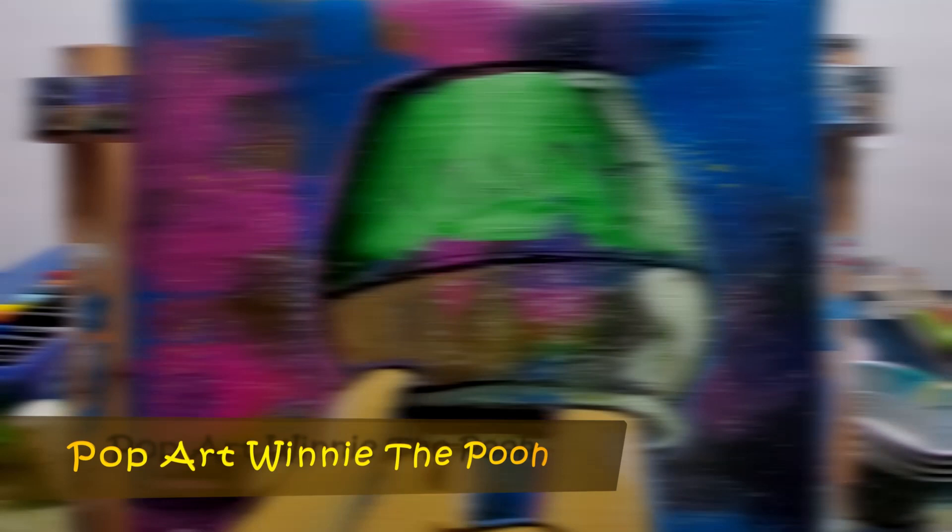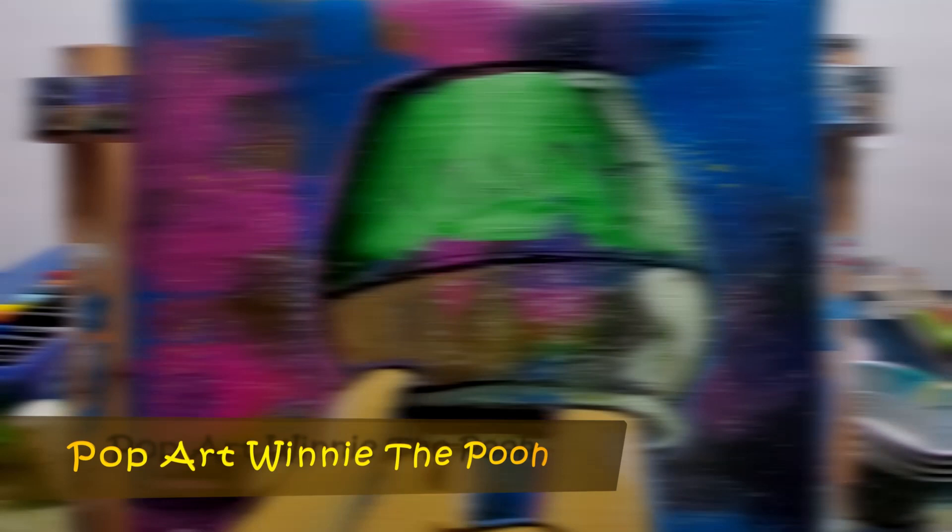And there we go — pop art Winnie the Pooh! If you liked this video, give it a thumbs up and don't forget to subscribe to the channel if you haven't already. Thanks for watching.